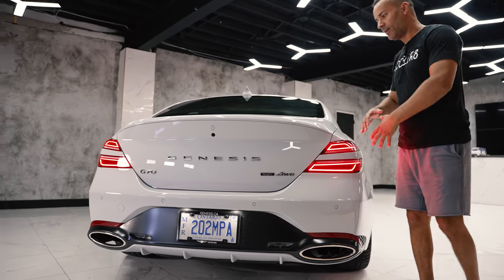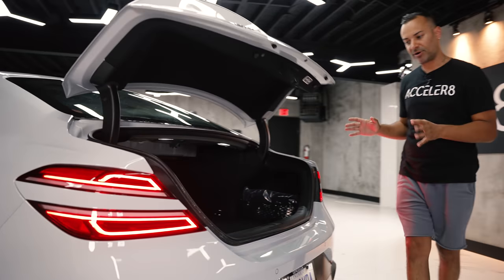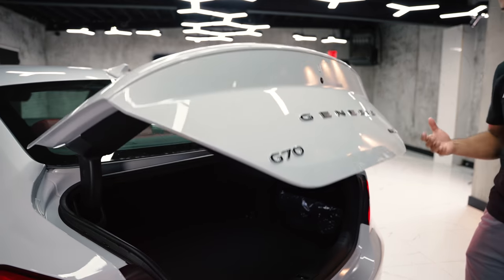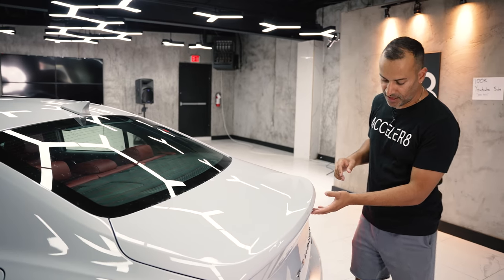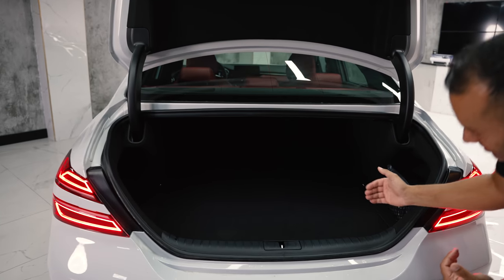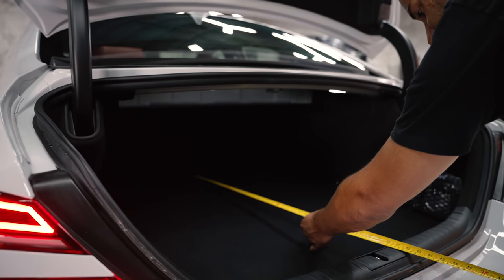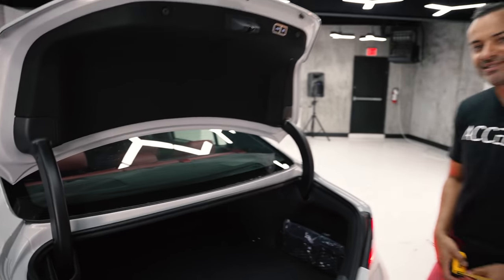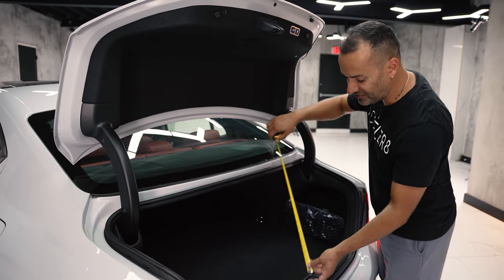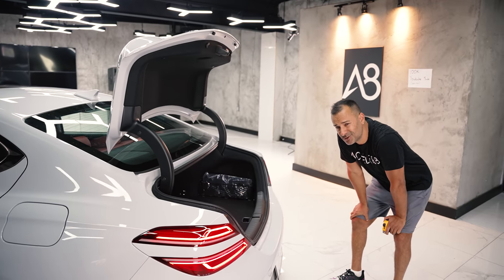The G70 is not a fastback or sportback — this is a conventional trunk. By pressing this button here the trunk pops open, and it is powered, which is really nice at this price point. You can press the button and it'll actually close too. In terms of space, when I open it up there's decent depth — just about 40 inches — but the opening height is only about 17 and a half to 18 inches. I couldn't fit more than two, maybe two and a half large suitcases in here at best.